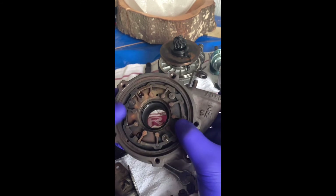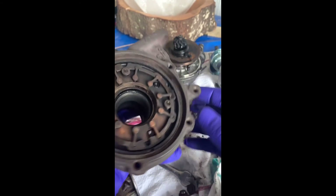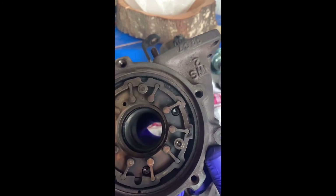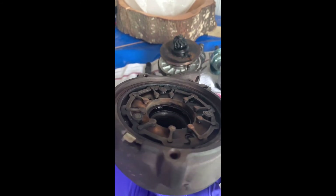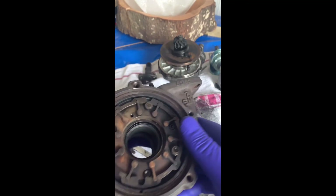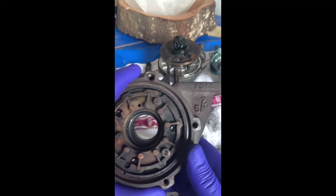I'll keep this. But as you can see here, it's caused a bit of damage there. So what I'll do is get a 600 grit sandpaper and just give this a good clean. There's a bit of oil on the exhaust side, so I'll have to clean that properly guys. This is not too bad because this is cast iron, so it should clean fairly easily.